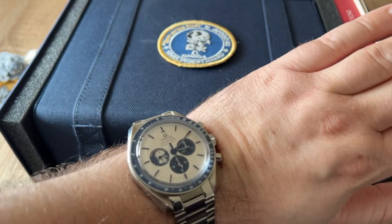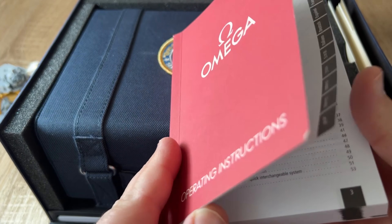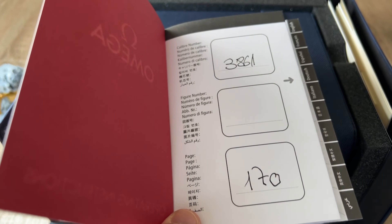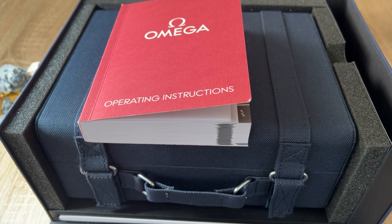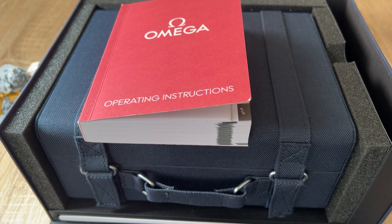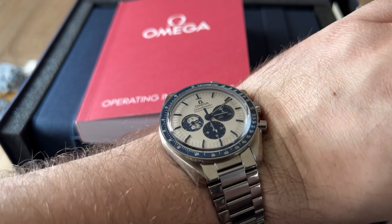As for the other goodies, you always get operating instructions from Omega. On the first page it will be handwritten — the caliber number. This is the 3861, and on page 170 in the German instructions you will find everything you want to read. I'm going to show you the purchase price of this watch, which is 10,106 francs, equivalent to around 10,000 or 11,000 euros depending on the exchange rate.